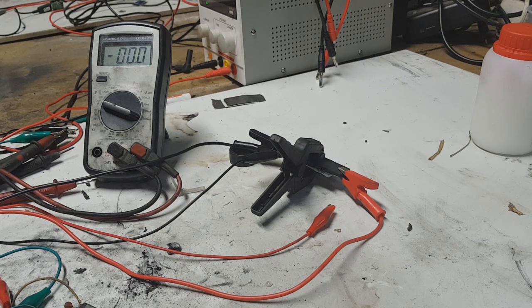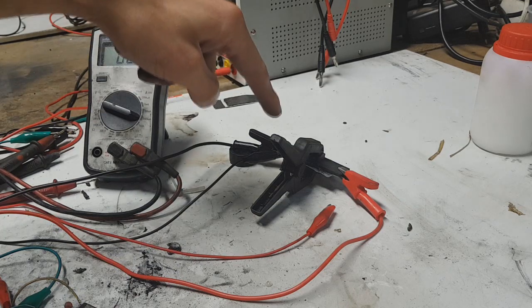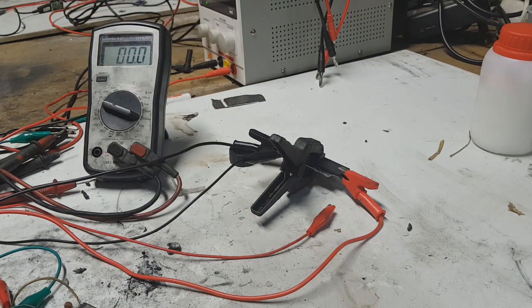Hello everybody, today I will show you some small update on my dual carbon battery which is here. The capacity of this battery is about 30 watt hours per kilogram, and it's not the best capacity for batteries. But the capacity of the battery is not the only important factor — the battery needs to be cheap to make, have a lot of cycles, and also be environment friendly. I focus on this last factor: environment friendly battery.